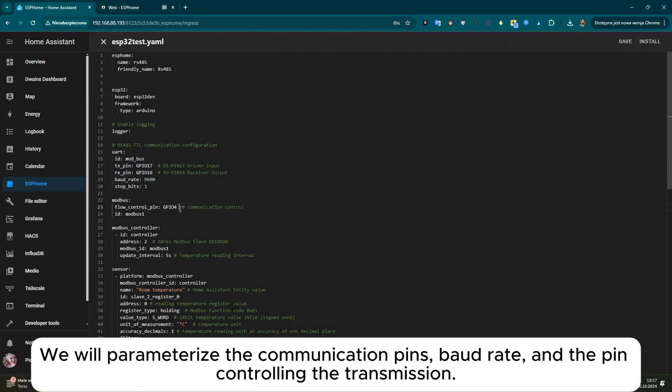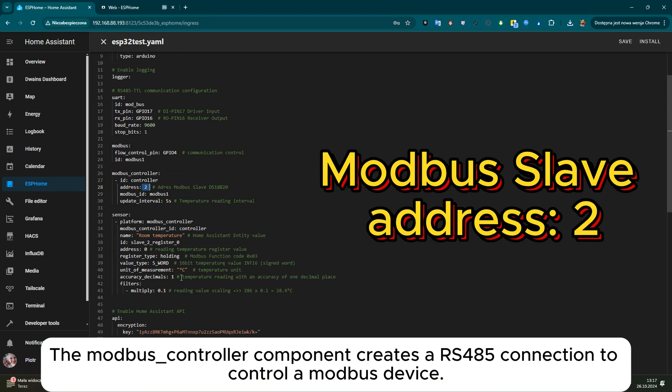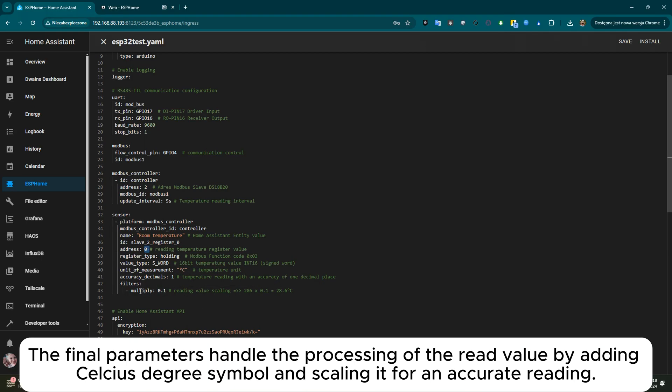We will parameterize the communication pins, baud rate, and the pin controlling the transmission. The modbus_controller component creates an RS485 connection to control a Modbus device. The sensor component creates an entity value for Home Assistant by reading the value from address 0 of slave device number 2. The final parameters handle the processing of the read value by adding the Celsius degree symbol and scaling it for an accurate reading.